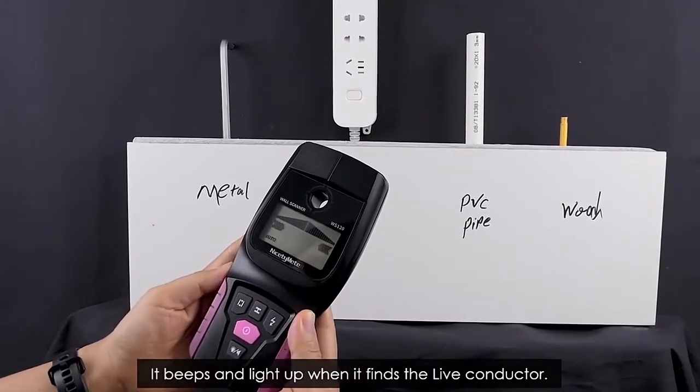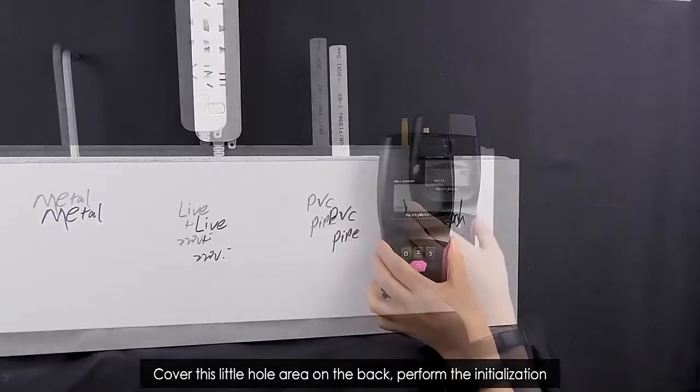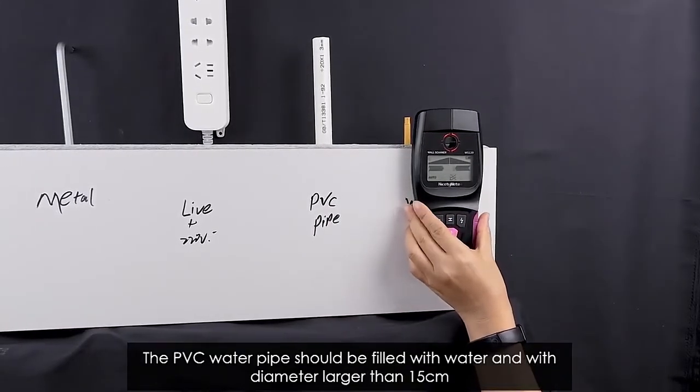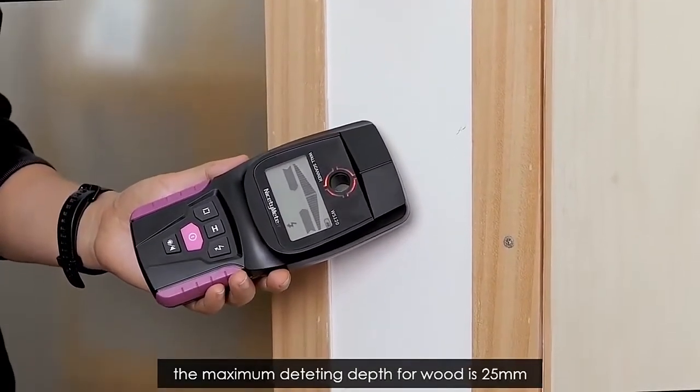Before PVC water pipe detecting, cover the little hole area on the back and perform the initialization. The PVC water pipe should be filled with water and have a diameter larger than 15 cm. The maximum detecting depth for wood is 25 mm.